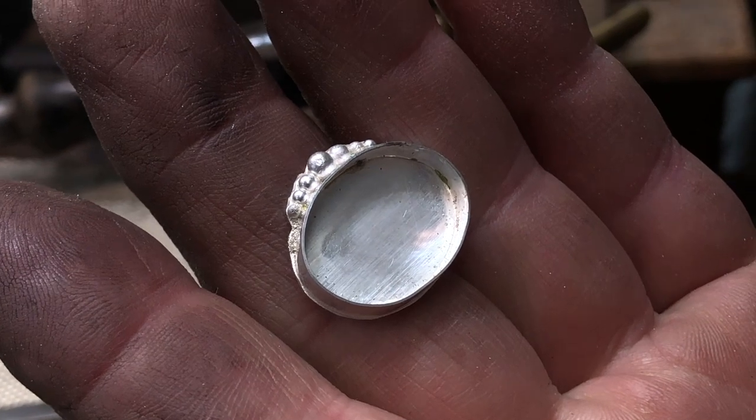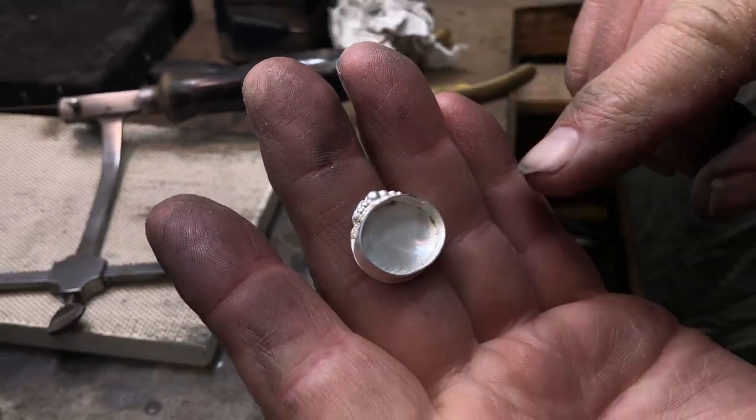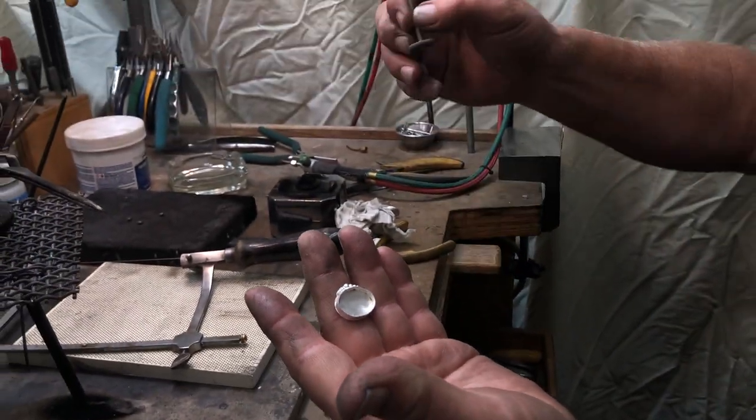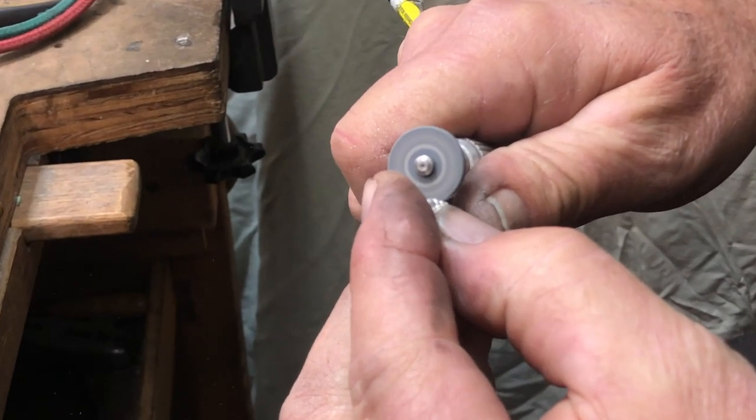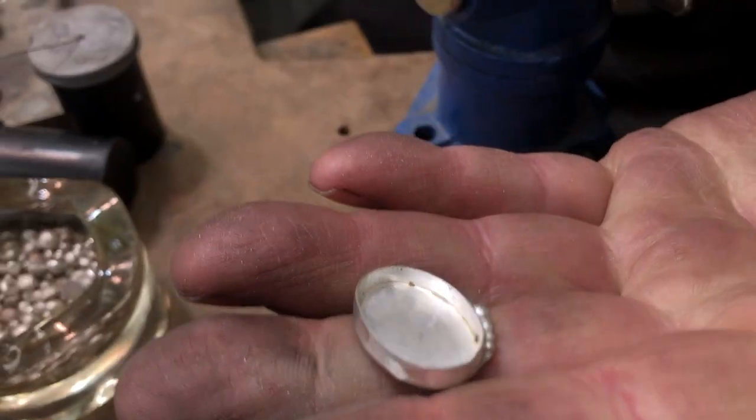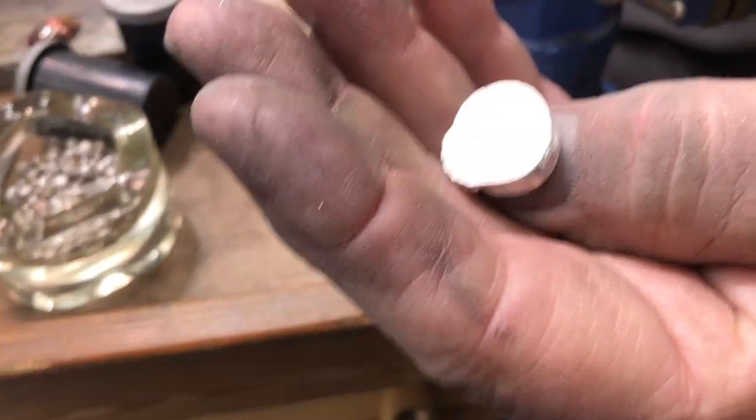Now that we've taken the majority of the excess metal around the edge, we're going to move to a silicon carbide wheel and finish the cleanup process. This is our cleaned-up bezel cup, and it's ready for the ring shank to be set on it now.